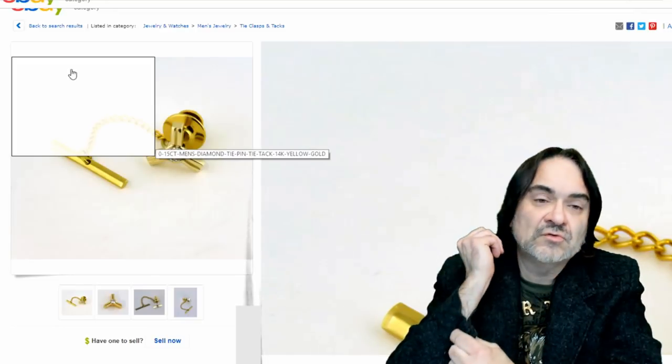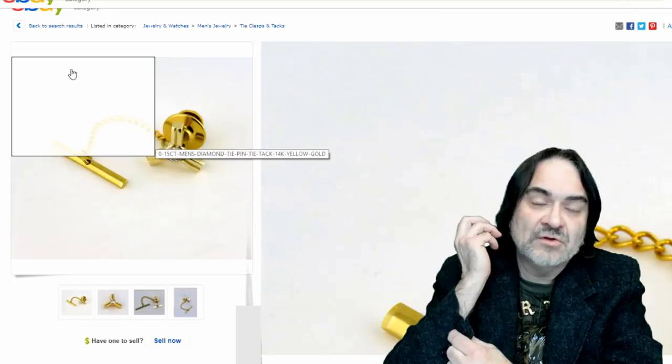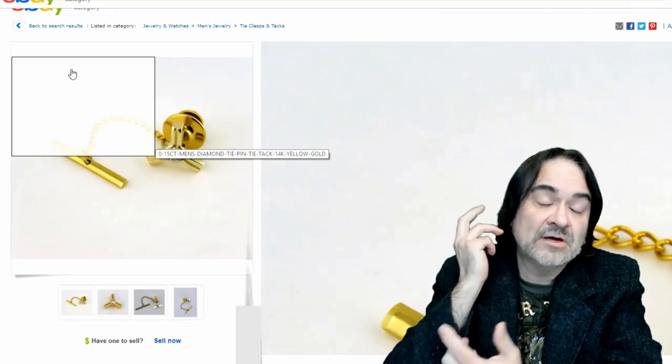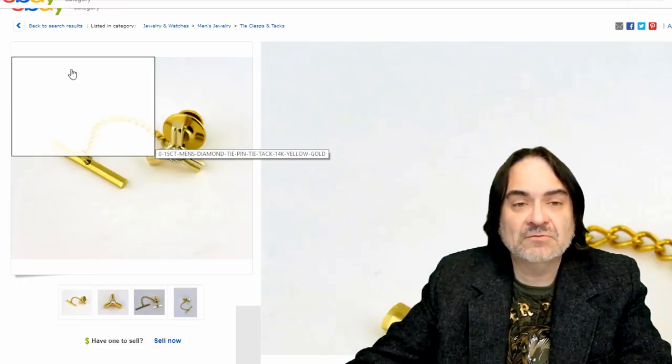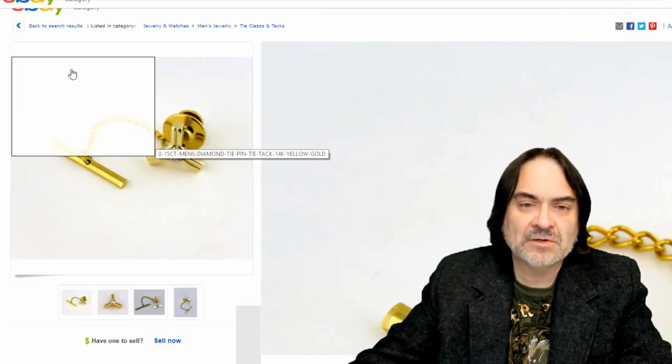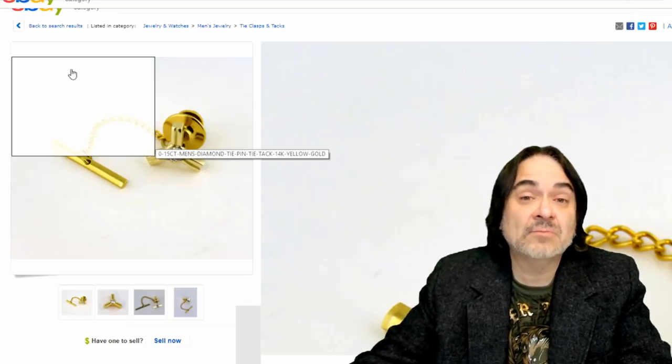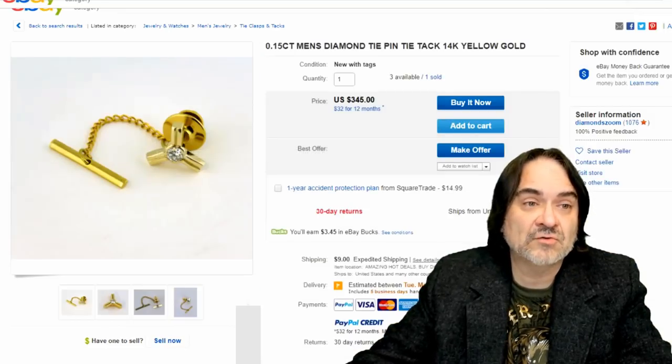Cufflinks obviously just close your cuffs together. There are French cuffs and things along that line. I've even given my kids one when they went to the ball for ROTC or something like that. It's just something that's kind of gone out of fad, but there's a huge assortment of collectors for it.